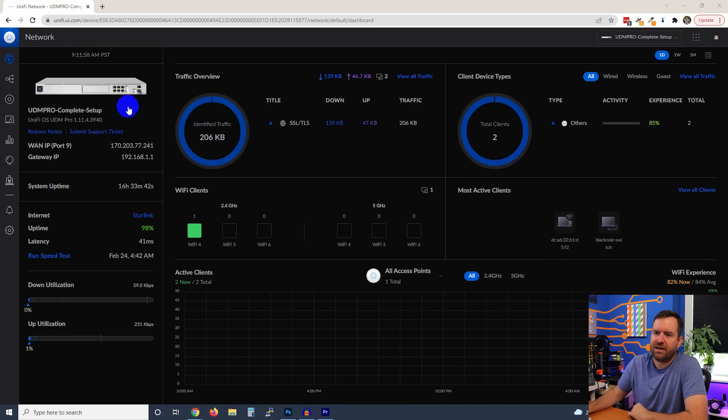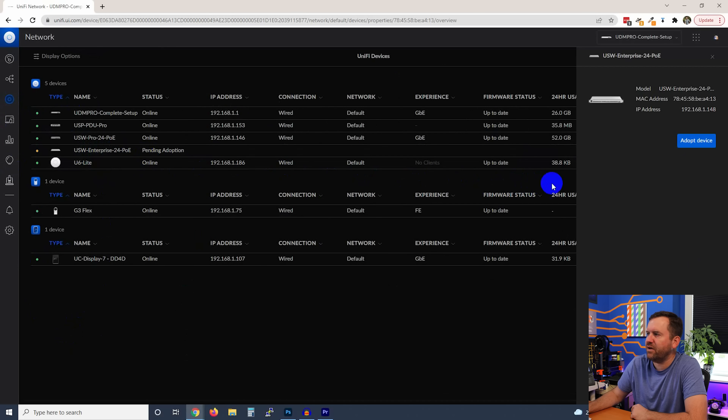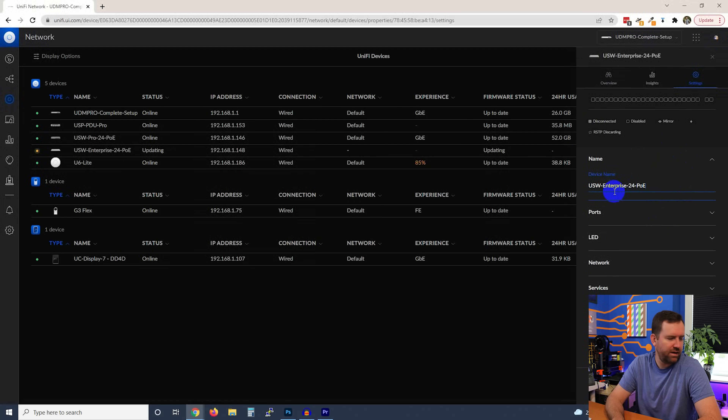One thing you might have noticed in my video montage is that I had to rewire my test network a bit. I only had a couple of 10 gigabit SFP modules, so I had to remove one from my existing USW Pro 24 switch and put it into the Enterprise switch, then reconnect the Pro switch with a standard Cat6 cable. Moving into UniFi, here I am at my UDM Pro — I'll click on UniFi Devices and we can see the USW Enterprise 24 PoE is pending adoption. We'll click Adopt and give it the device name.